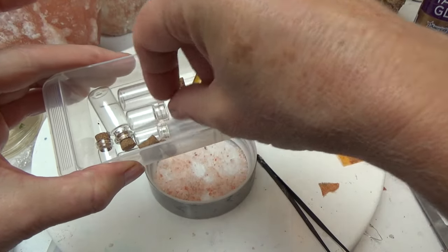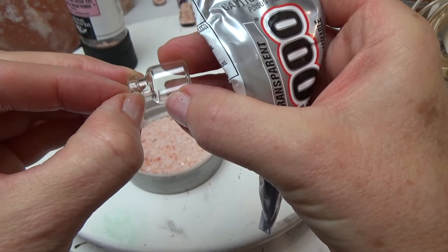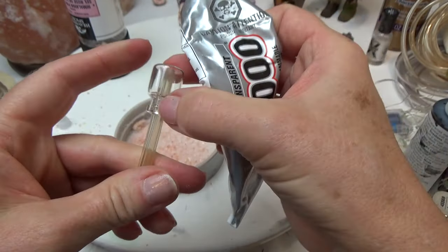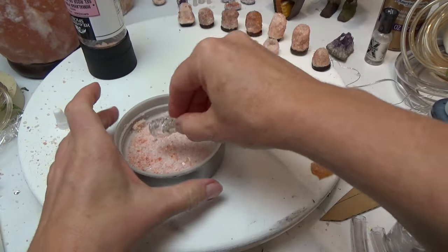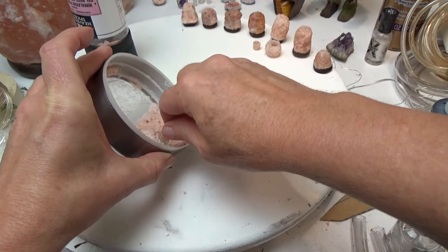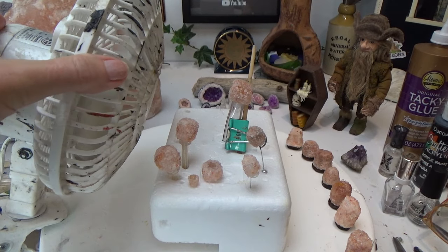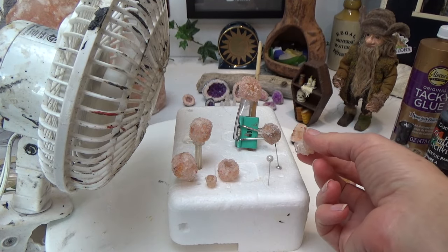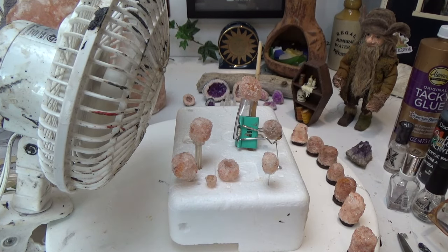Now let's move on to the little glass jar. I'm going to cover the entire thing with E6000 except for the very bottom lip. I'll shove something in there to get a better grip — I'll just use a tube so I can hang on to it. With a better grip I can add the E6000 to the entire surface and dip it just like I did with the previous two molds, making sure to get full contact between the crystals and the glue. Once that step is done you need to let them sit for at least 30 minutes before moving on, no matter which mold you used.